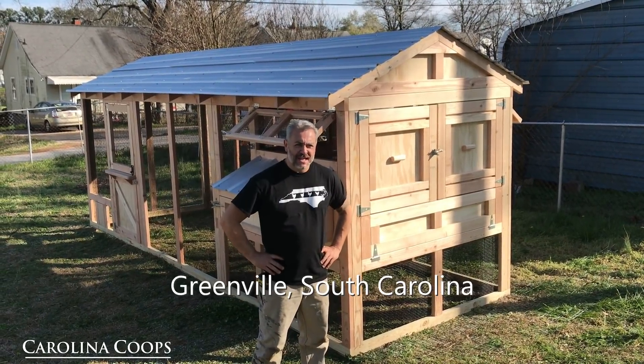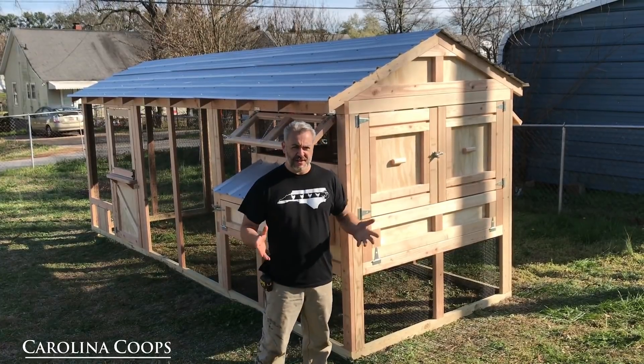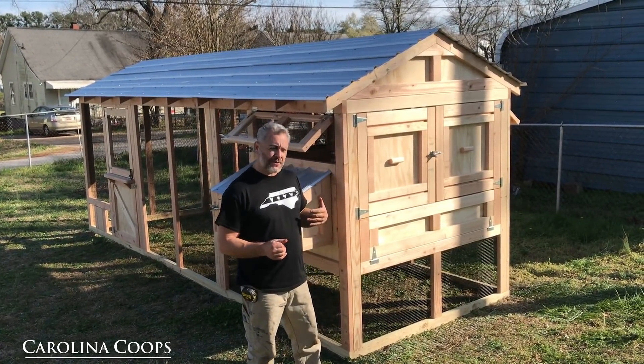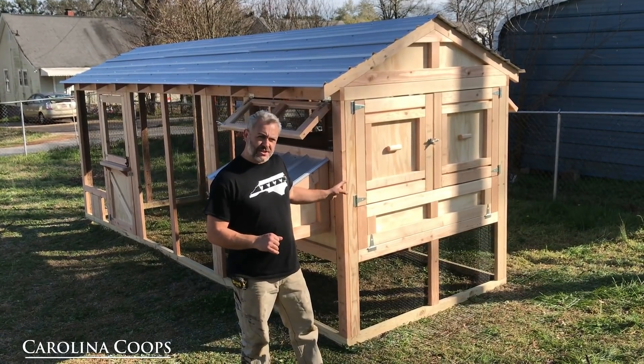Hey guys, Matt here with Carolina Coups and today we are in Greenville, South Carolina. Behind me is an American Coupe we just finished up. In this video I wanted to go over a couple things that make this coupe unique and go over some of the standard features.